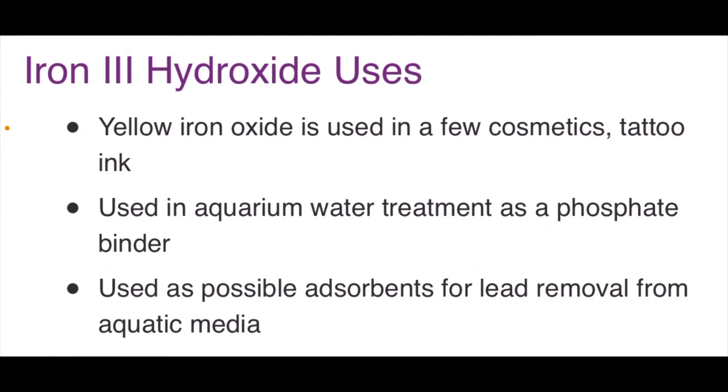The precipitate iron hydroxide has many uses. It's used in cosmetics, as a pigment for tattoo ink, in water treatment plants, to make bricks, and it's also used to treat anemia in humans.